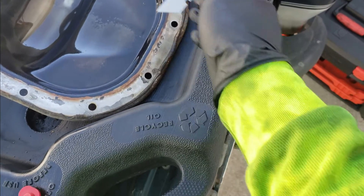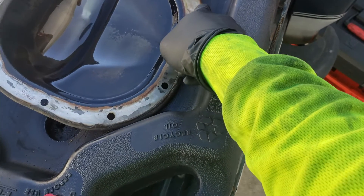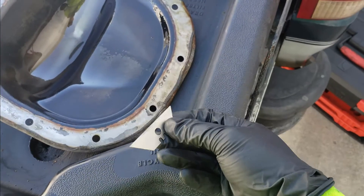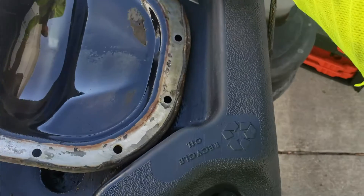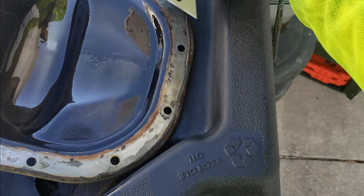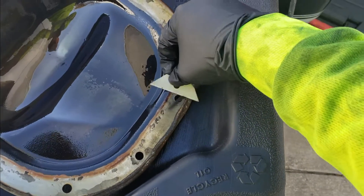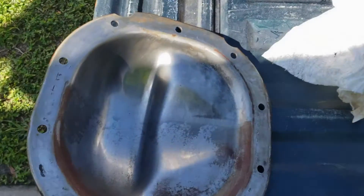You're going to want to take a gasket remover tool to clean the surface — like a die grinder with an emery pad. Since most of you probably won't have one, a razor blade will work just fine. Take it, be careful not to nick the cover, and just start cleaning like this.